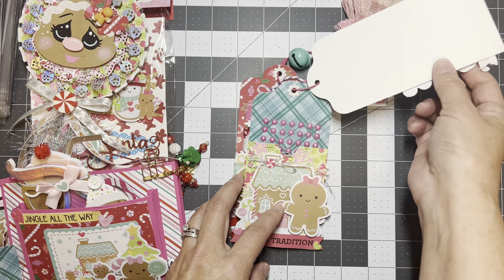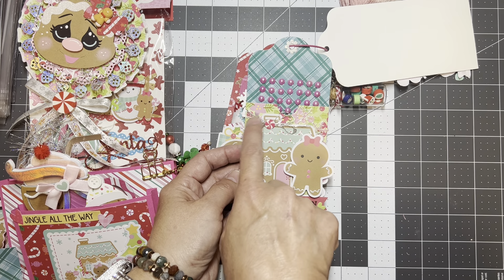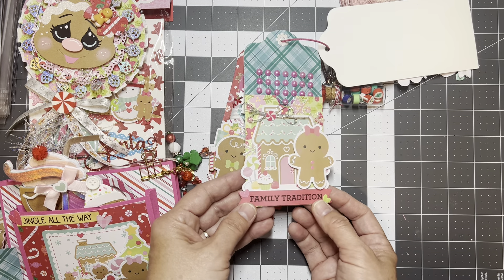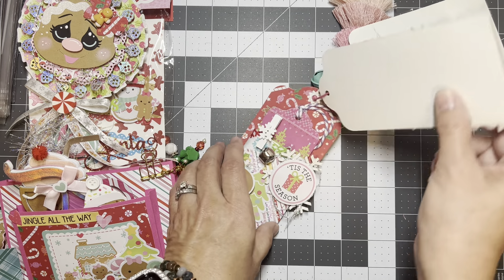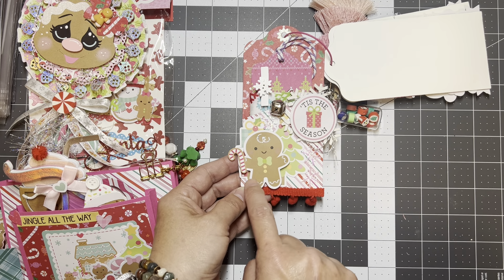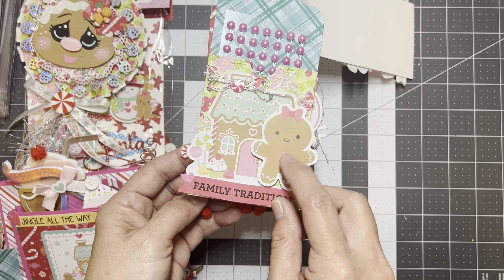The next tag says 'Family Tradition' — I stickled the frosting to give it some dimension, used one of their stickers, glossy accents, silver thread, and some iridescent snowflakes. I also used glossy accents on the two hearts and added pink flat-back pearls for her to use. The last tag I also stickled the frosting so it's not just flat — I don't like flat ephemera. I feel like I have to do things to make it pop, and I glossy-accented the buttons as well.